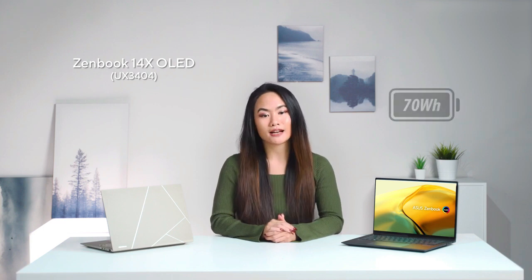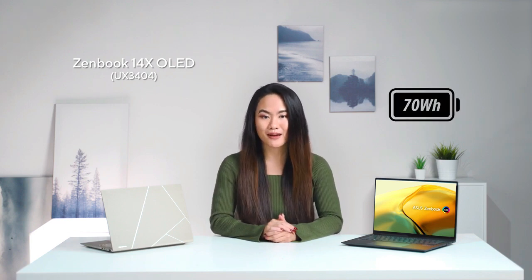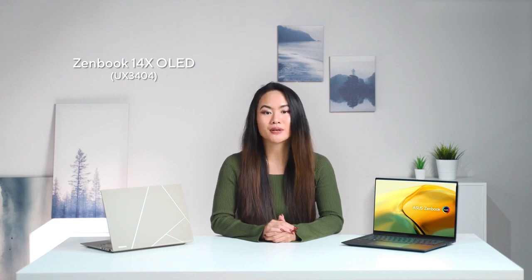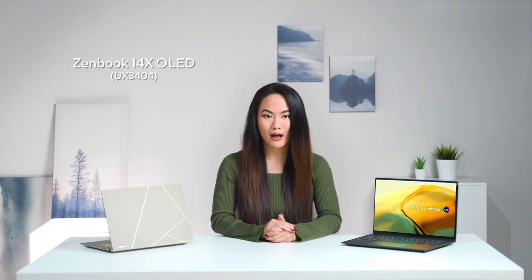Zenbook 14X OLED is packed with a massive 70Wh battery. You can enjoy not only all-day battery life, but also instant quick charge anywhere. Thanks to the ASUS USB-C Easy Charge, it lets you charge the laptop with any USB-C charger, even non-PD smartphone chargers or power banks.